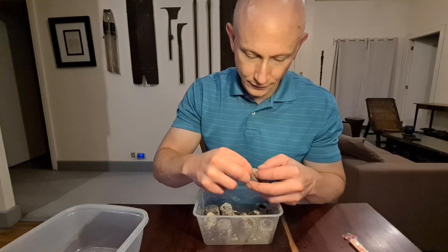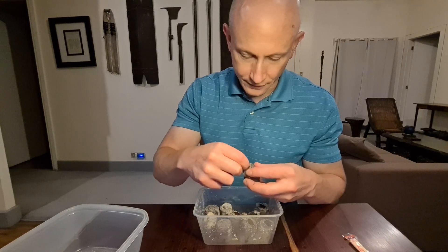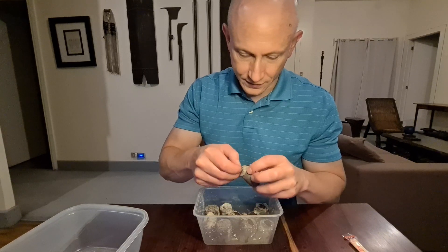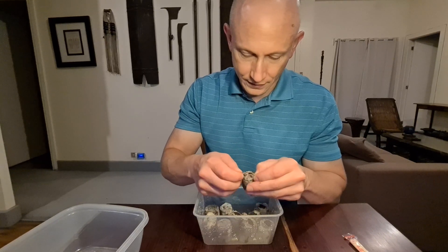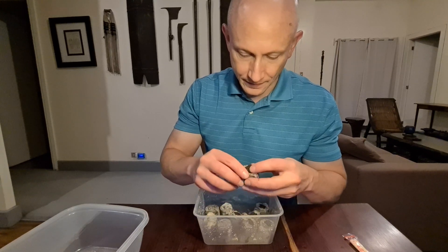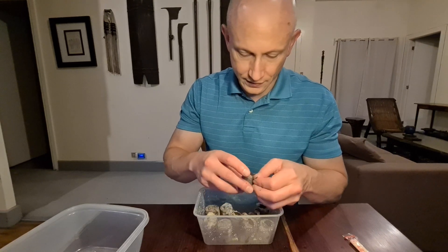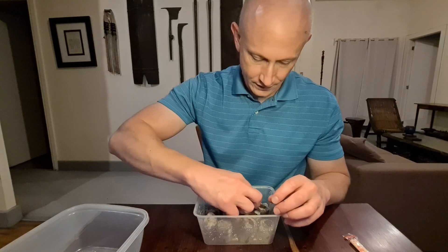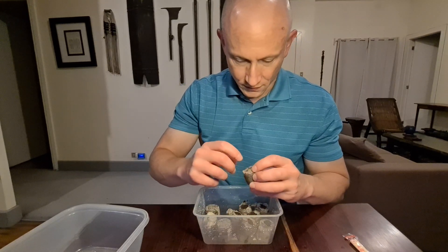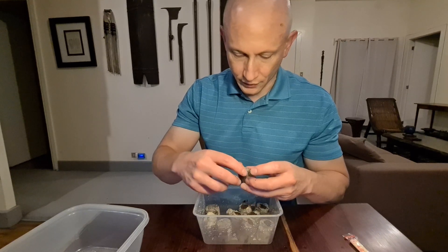Some of them didn't get perforated well when they were manufactured — it looks like the machine was off. It doesn't really matter as long as they have a spot to grow out of and they're not going to be covered up — just rip them open a little bit. If you got more expensive peat pellets you're probably not going to run into that problem, but I'd rather save the money and rip them open a little more.